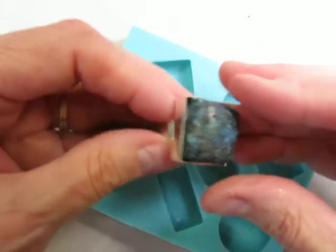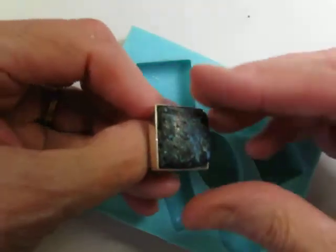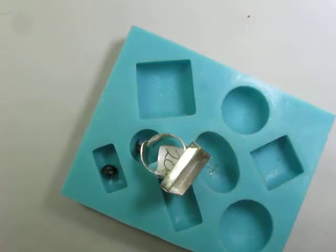Remember to trial fit your stone. Make sure it fits. It's ready to go in the oven. See ya later.